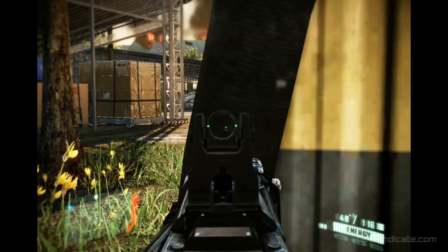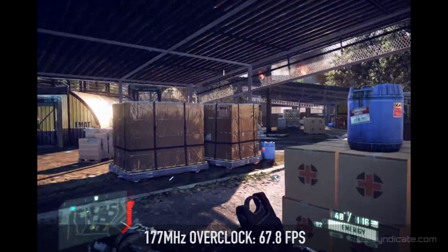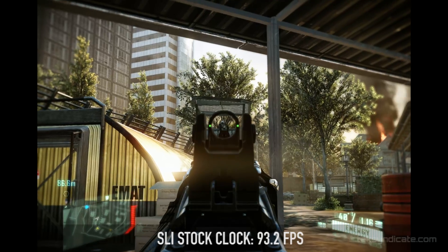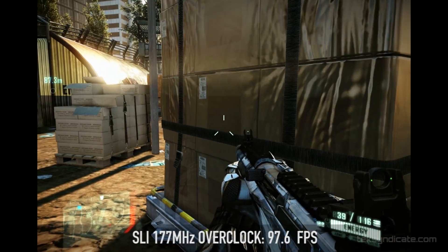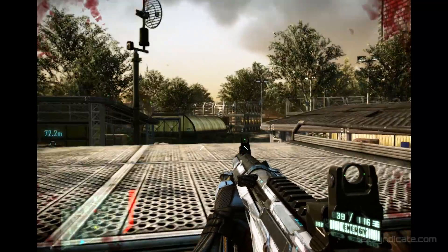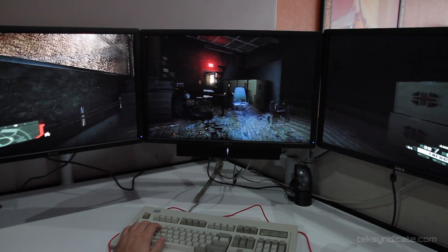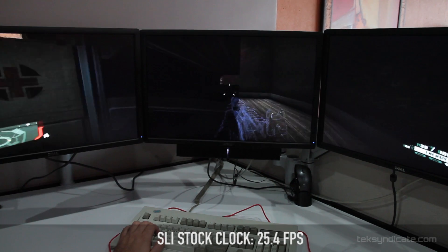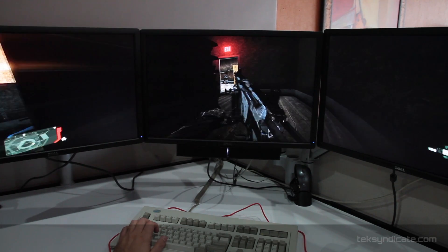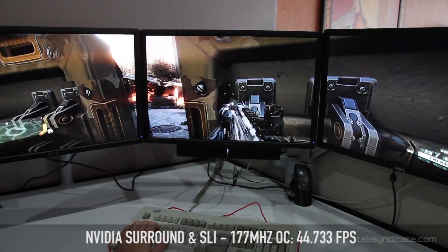Crysis 2 running at 1600 by 1200 with the high-res texture pack and DirectX 11. With one GPU at stock clock: 61.4 frames per second. With the 177 megahertz overclock: 67.8 frames per second. In SLI at stock clock with two GPUs: 93.2 frames per second. With the 177 megahertz overclock on both: 97.6 frames per second. We also ran NVIDIA Surround at 5760 by 1200, DirectX 11, high-res textures, everything on max. With a single GPU at stock: 25.4 FPS, overclocked: 29.4 FPS. In SLI at stock: 36.833 frames per second, and overclocked: 44.733 frames per second.